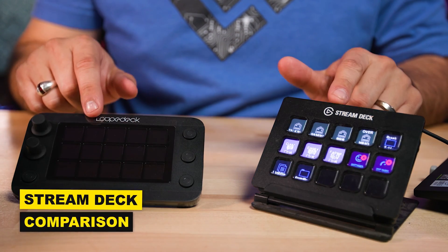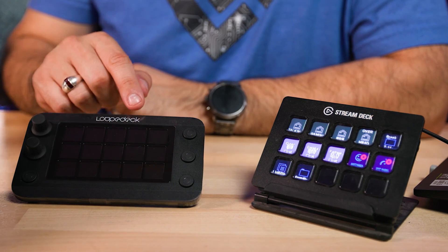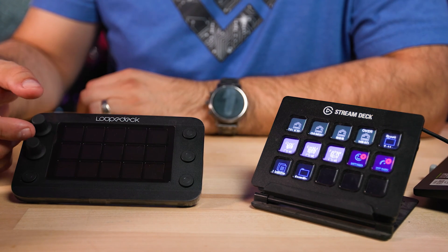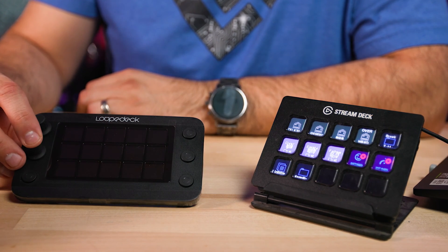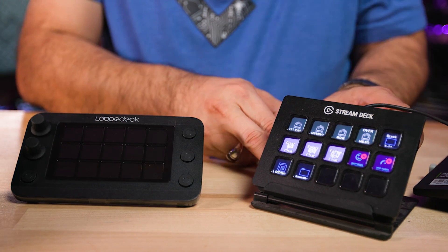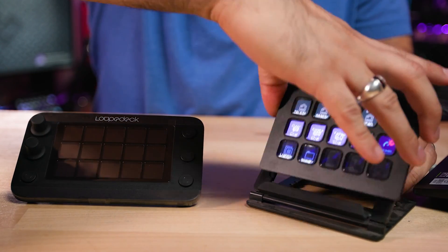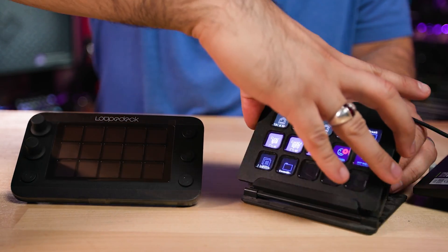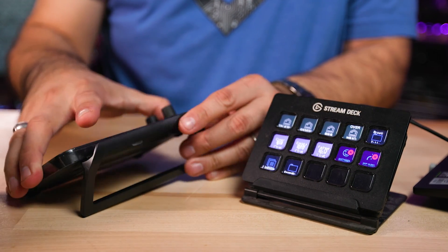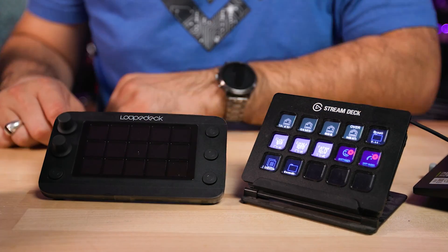One thing you may notice is that they have the same number of touch buttons, but the Loupedeck does have an advantage in that it has more buttons on the sides, as well as knobs — and the knobs are buttons themselves. One thing where the Stream Deck is a bit nicer is it has this multi-adjustable stand, whereas the Loupedeck Live S has a sort of flimsy fixed stand that is not the greatest, but gets the job done.